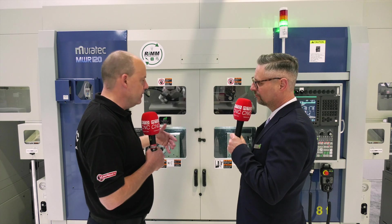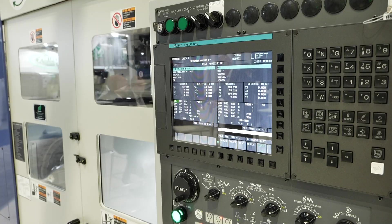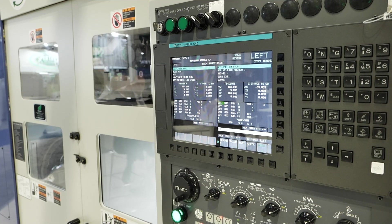Looking at the spindles here, they're facing me as opposed to facing each other — you'll see what I mean from the video. The advantage of that layout is that the turnover can be done in-cycle while you're still machining the other operations, so the transfer time is essentially free.